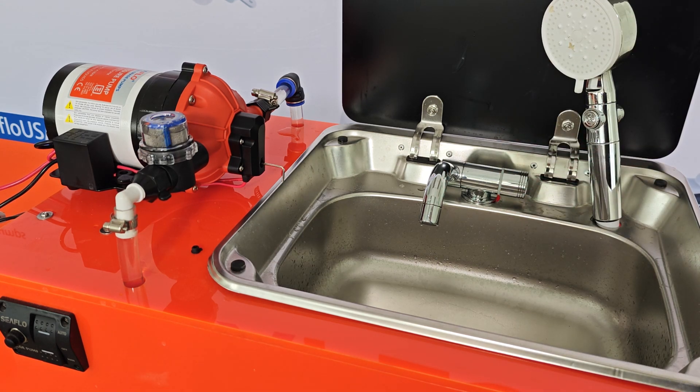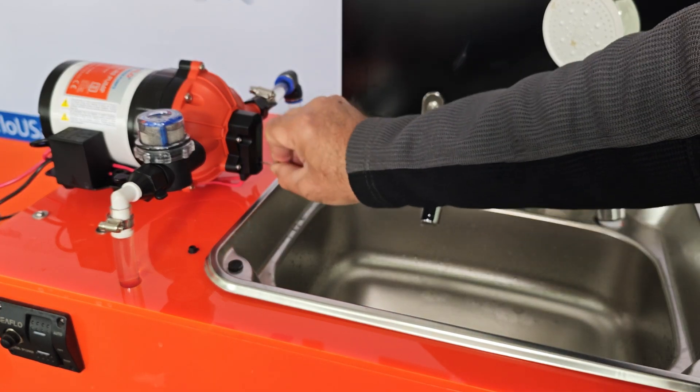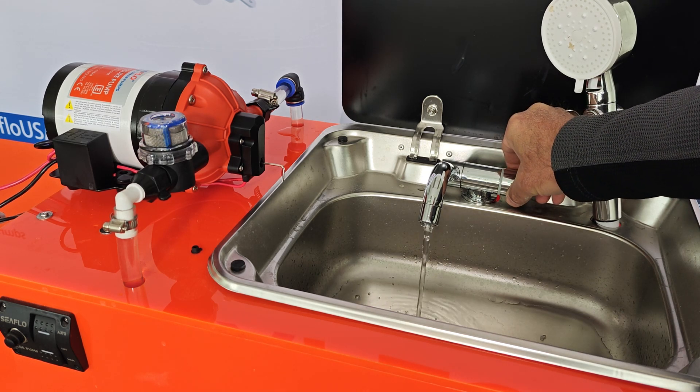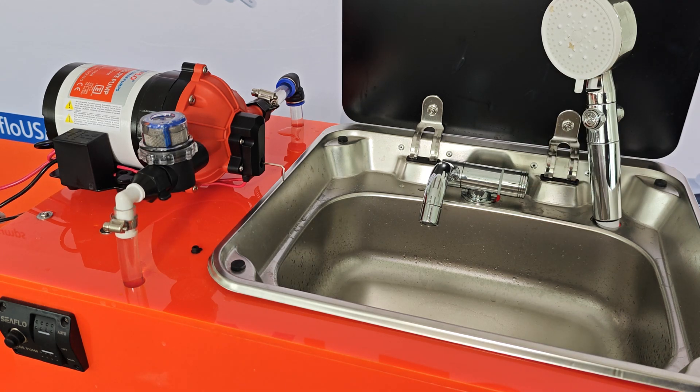But let's say that we over-adjusted the bypass valve by making it too far open. Let's go another turn and see what happens. Turn the pump on and down — no cycling. Now the pump's not shutting off. So we have opened the bypass valve too much.